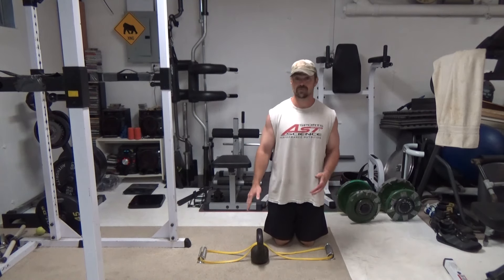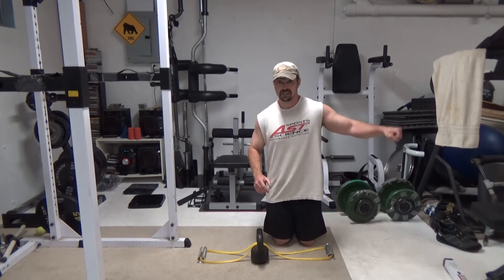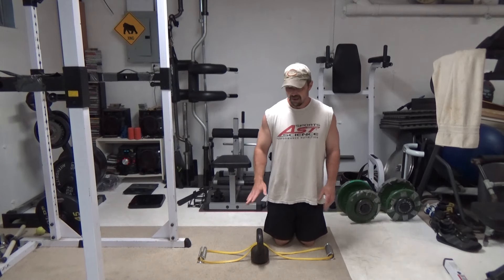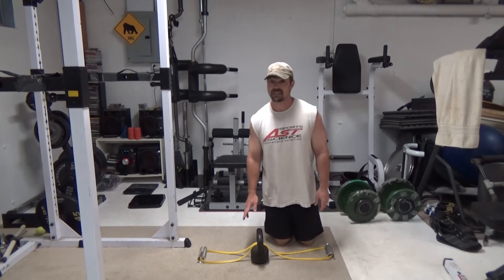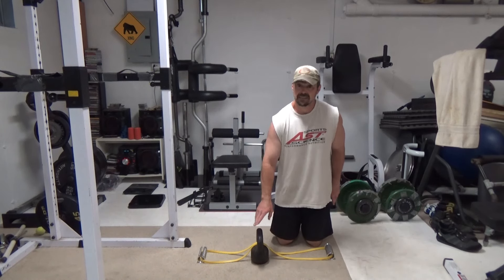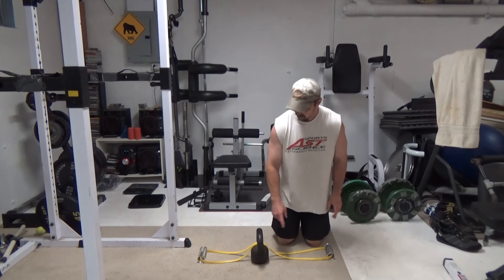To get around that, there's a variety of things you can do. You can do cable lateral raises where you have a good stretch at the bottom and you come across. It helps, but it doesn't completely solve the issue. What I found here is a cool way to solve the issue. I've got a 25-pound kettlebell here — the size isn't really important because you're basically just using this as an anchor and pivot point for the band.